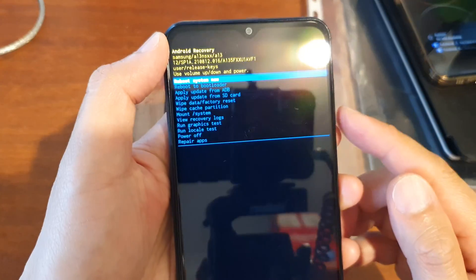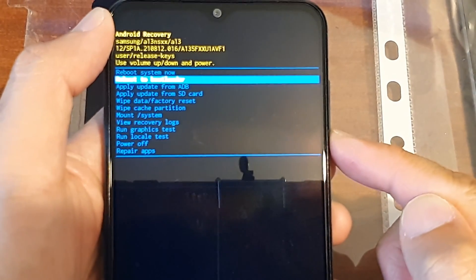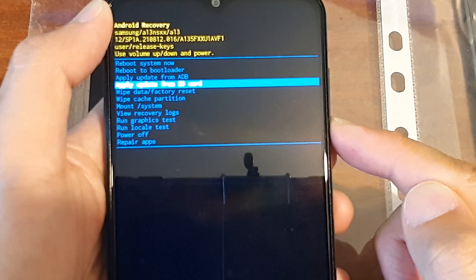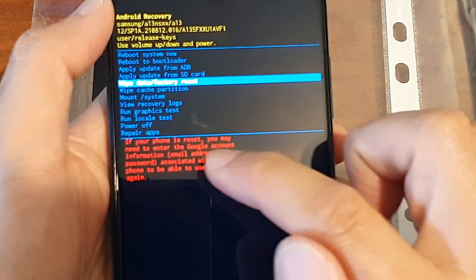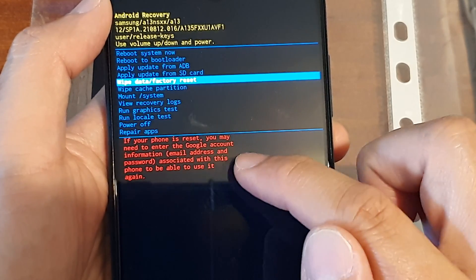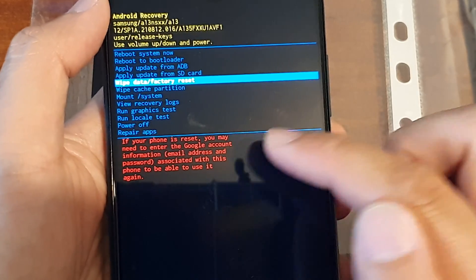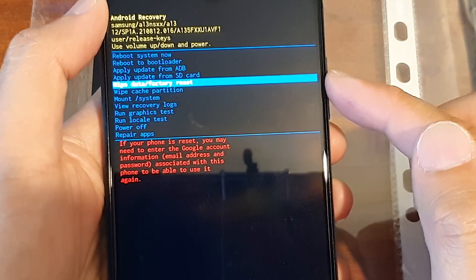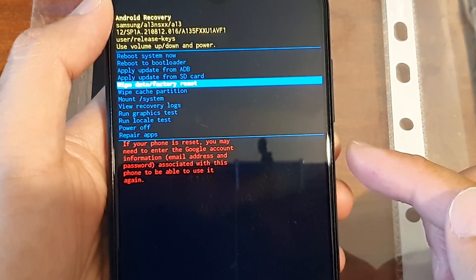Now use the volume down button to navigate to the next menu option. Continue pressing until you see it say wipe data or factory reset. At the bottom it says if your phone is reset, you may need to enter your Google account information, and all of your data will be erased — so be careful. All your data on the device will be erased and lost forever.